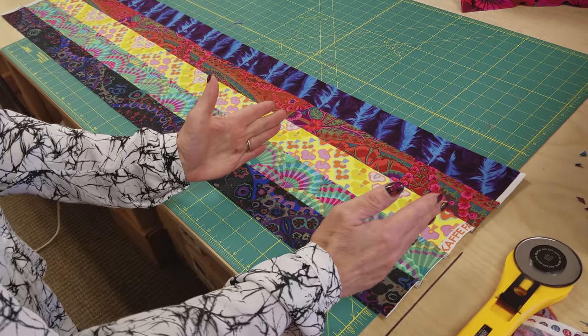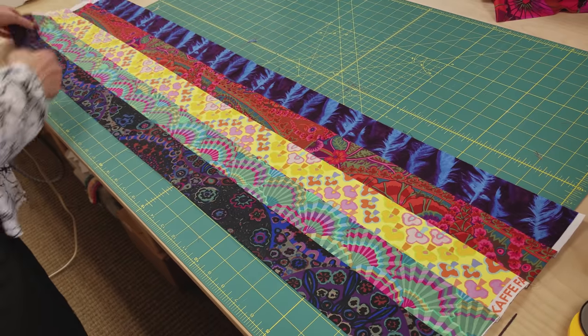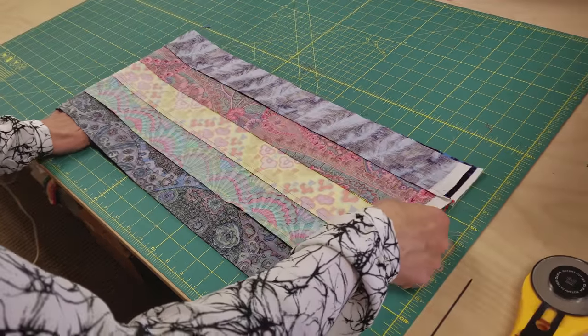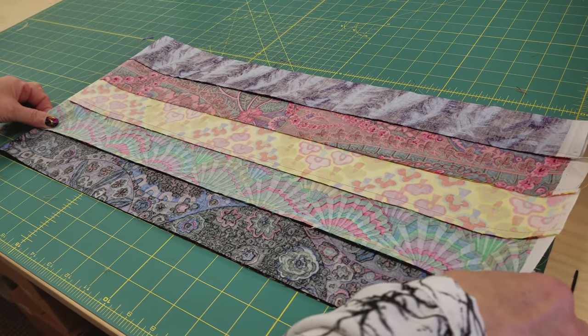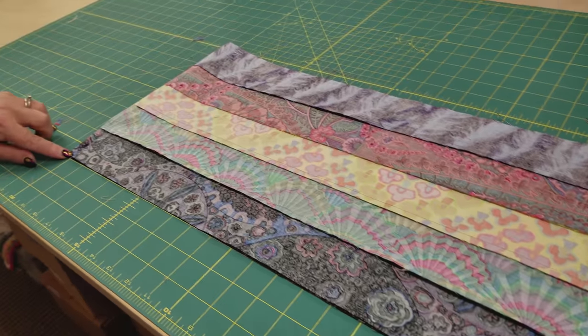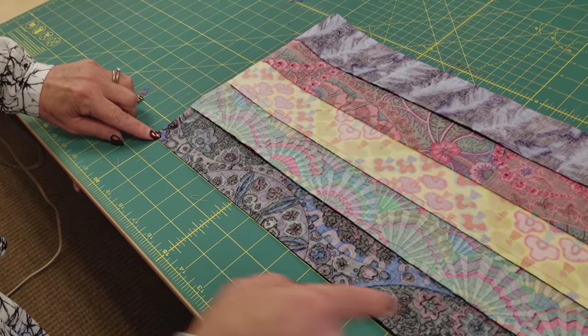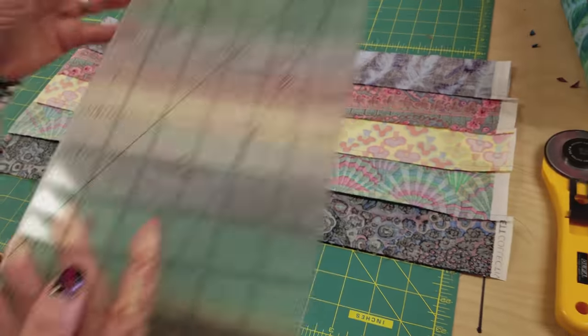The next step is to cut these strip units into 10-inch widths. I'm going to fold it in half so I can cut a couple at the same time. I'm going to put this just beyond the 20-inch line and cut at 10 and at zero, and I will have four pieces all the same size.